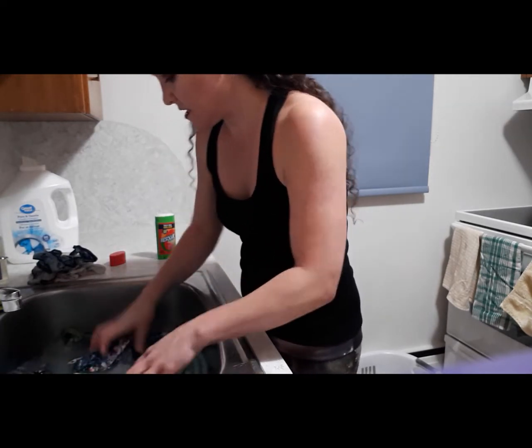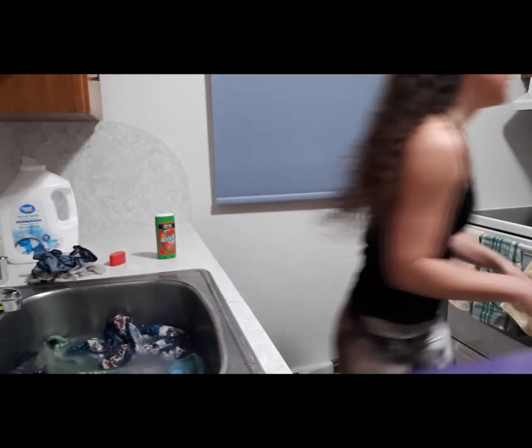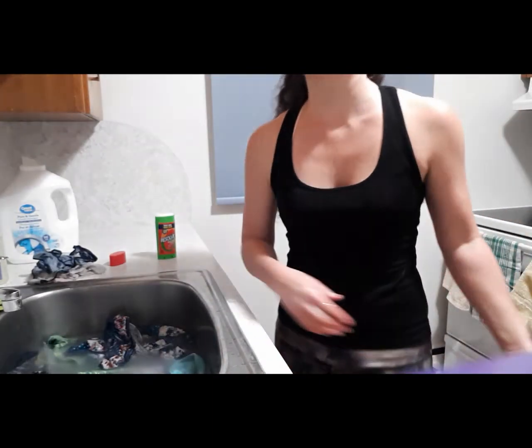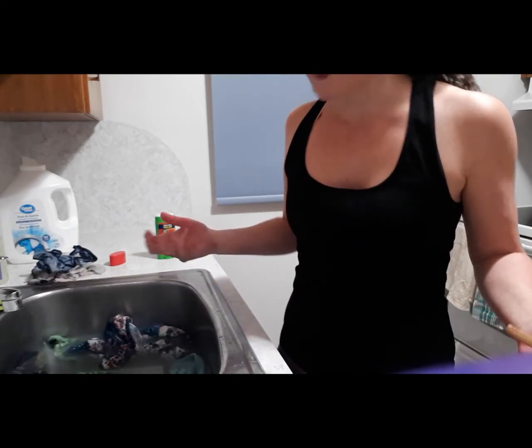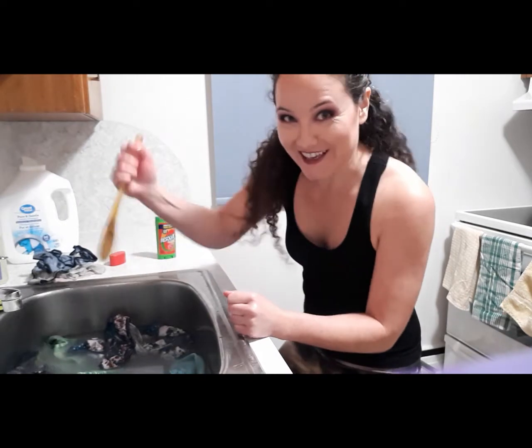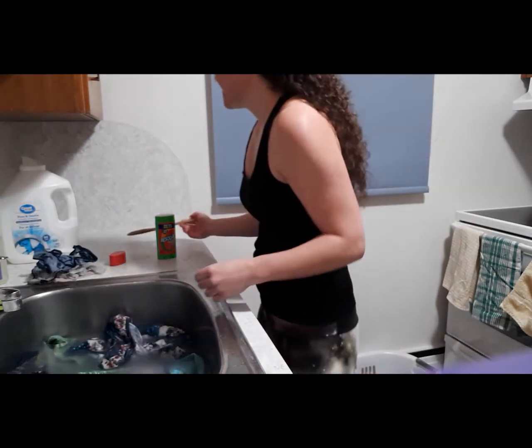One idea I had: let's say you don't have the ability to scrub. Well, act like a washing machine — do it like this, just agitating the clothes in the water.